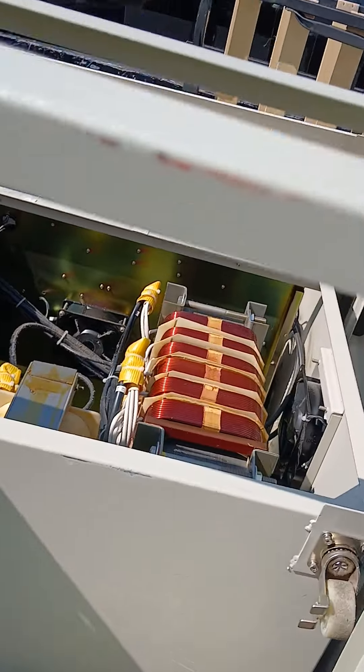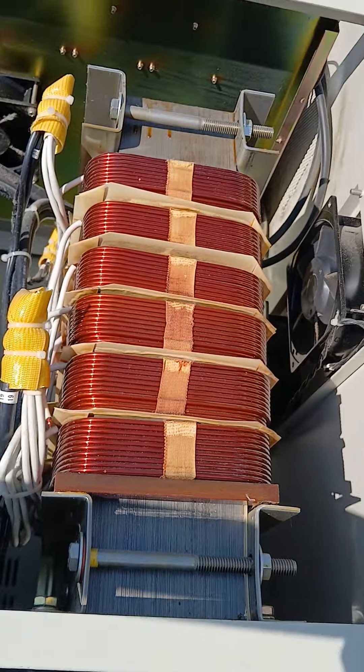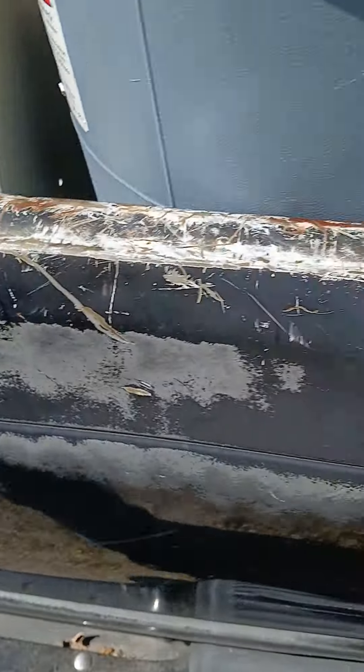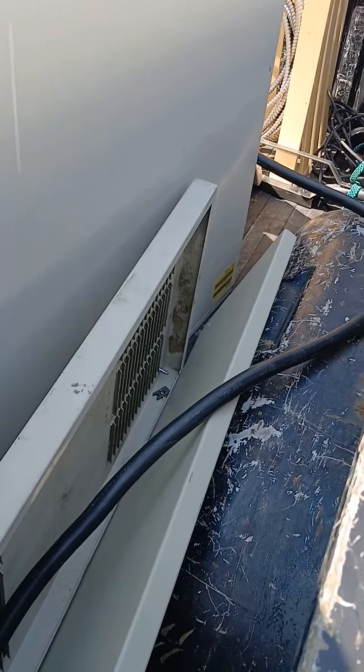That's the rest of the big one, this part right here. That big tower. Big wire right there — plug.